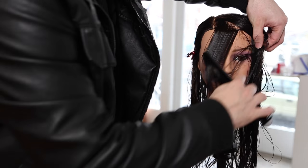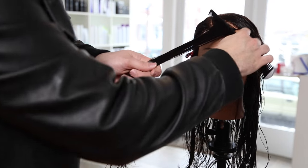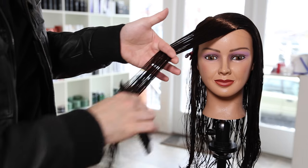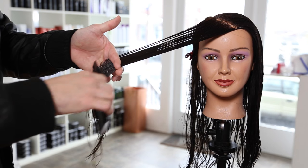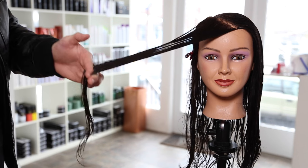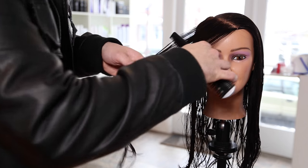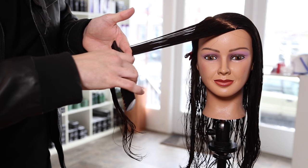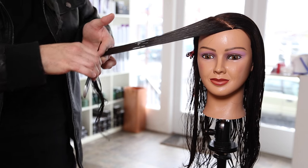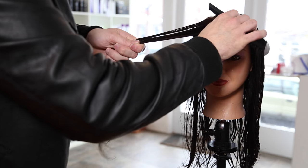We're going to start by taking a diagonal forward section from the parting. She has a right-hand side parting — that's all the sectioning there is in this cut. I've clipped away the right side and I'm taking diagonal forward sections from the part down to the hairline around the fringe area. Over-direction plays a key role: the more I over-direct it, the sharper the angle I'm going to get on the haircut.